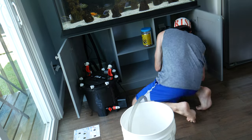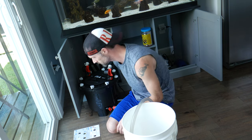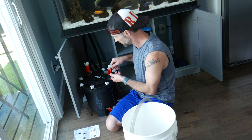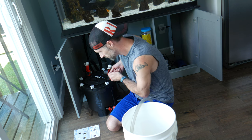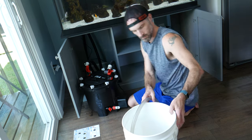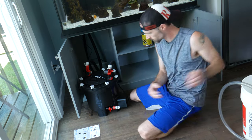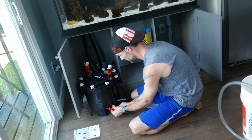First step is to unplug the filter. After that, you'll see me close the output and then open up that little drain on the bottom. Then take that drain outside to let the water drain out from the intake of the FX filter.